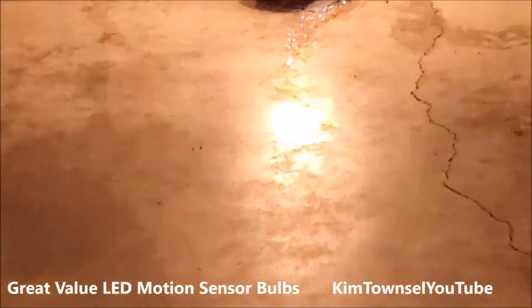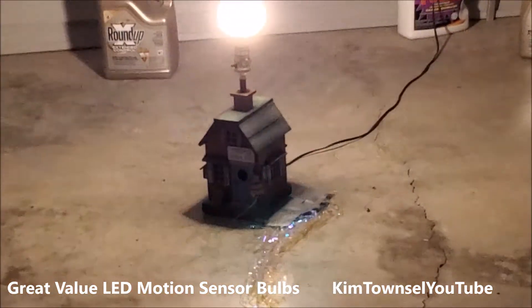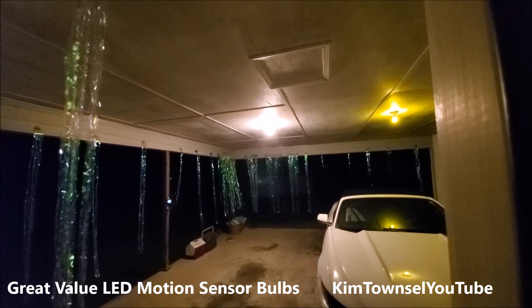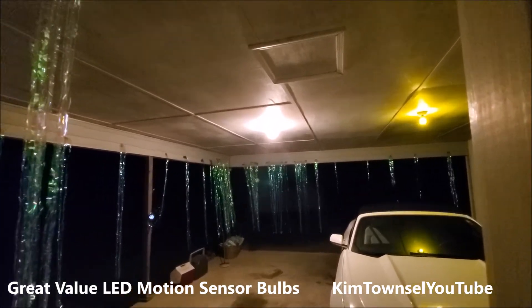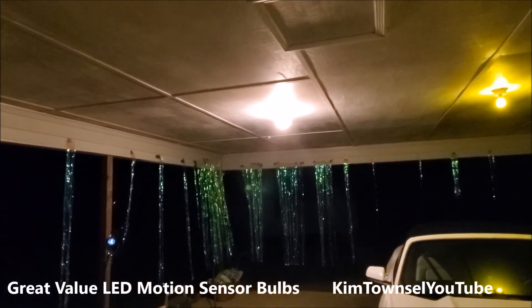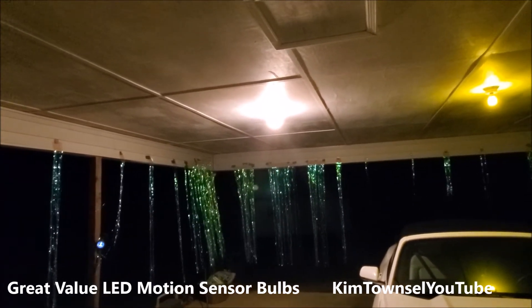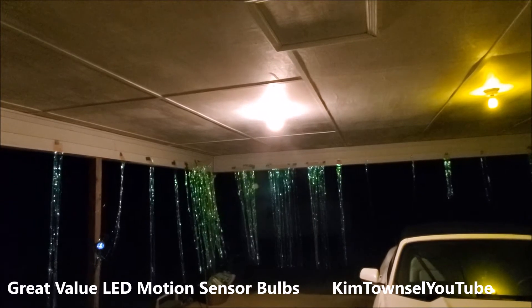Let's see if our motion sensor bulb works. Yes, it does. I just put it in. It's pretty bright. The one on the left side is a bug light.